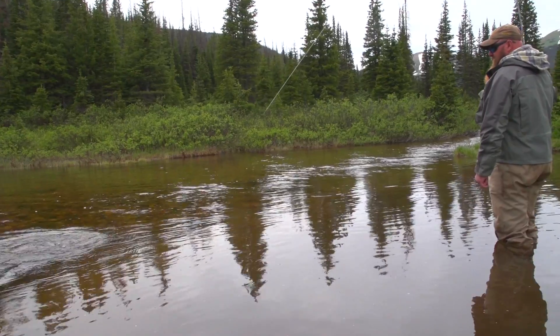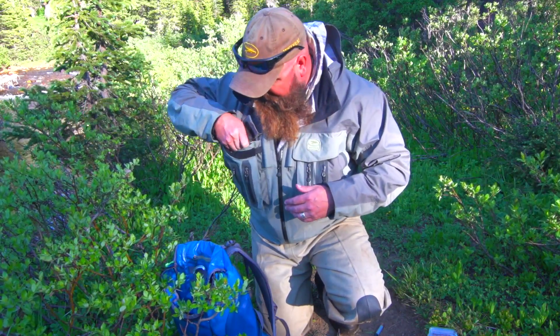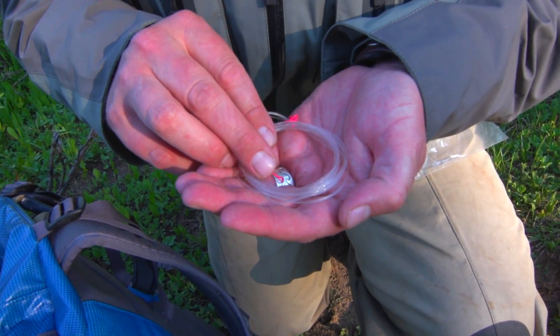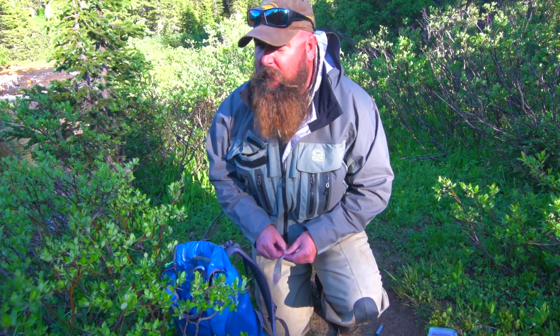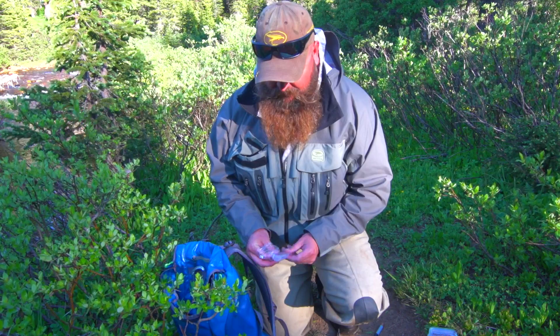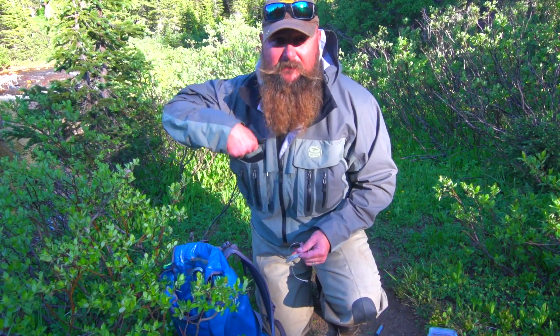It's very basic — it's a rod, a line, and a fly. There's not much to it. I've got my wet fly box loaded with all kinds of different flies that we're gonna use today. In my pocket I've got this leader — it's a floating clear Tenkara line.